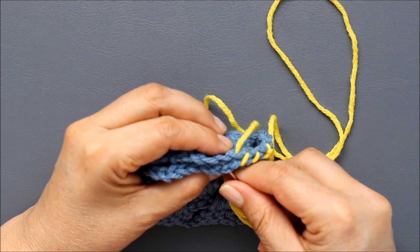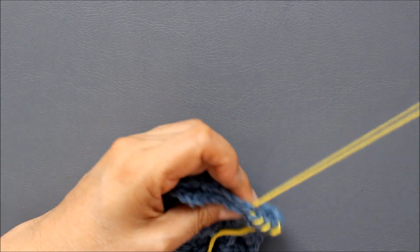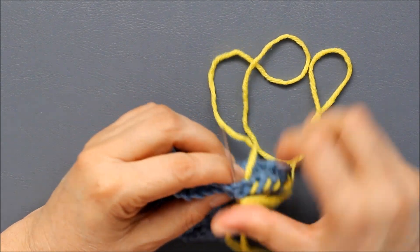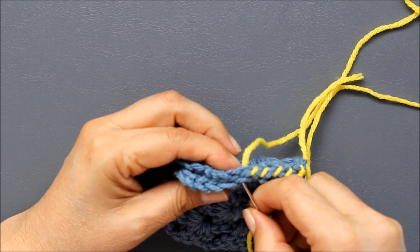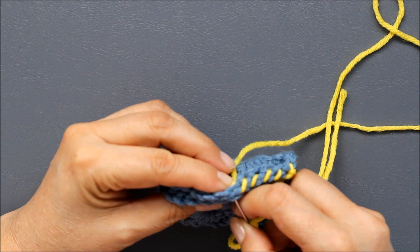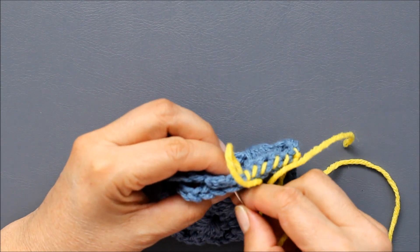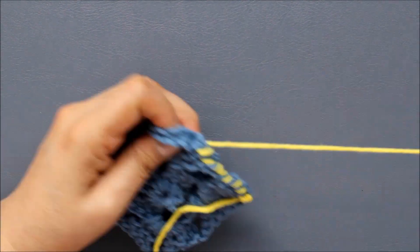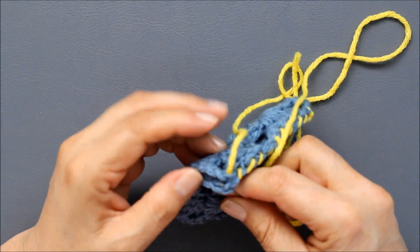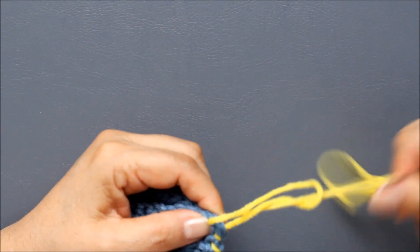Make sure you match up all your stitches and continue all the way across. One of the things about this seam though is that it will be bulkier and it won't lay as completely flat as the weave seam. That's why, depending on what you're using it for, you'll need to decide which of the stitches you want to use. Here I'm coming to the last chain: go through both of those loops and then my next two loops, and then you can just make your knot.